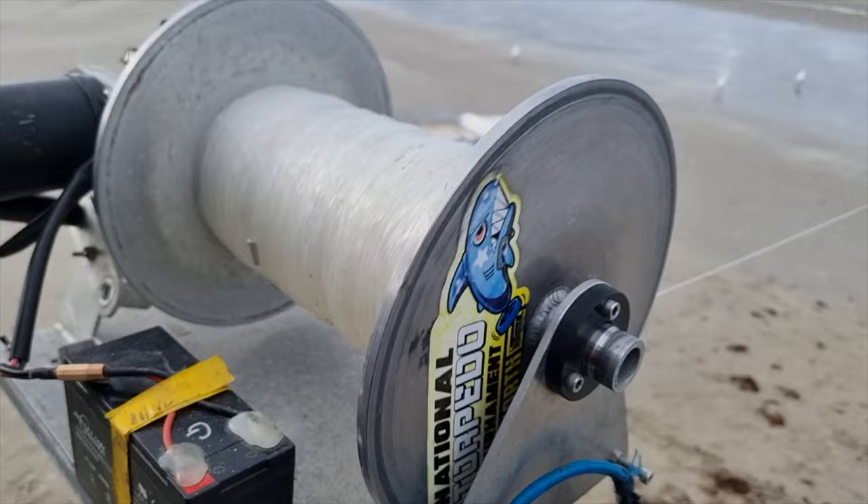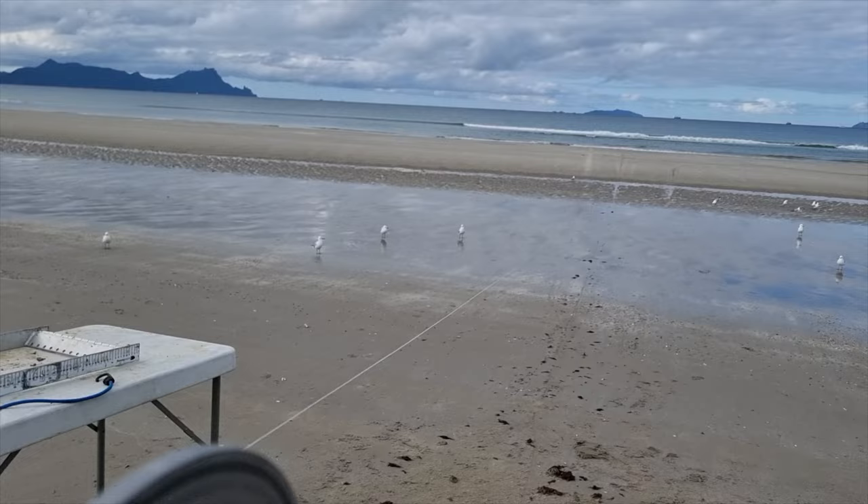So far the Kontiki's been bringing in some gurnard — I'll take a gurnard any day. We've got one set that's just gone out — the second set on the Sonar AutoNav Bullet Kontiki — and we're bringing in the one that was just the AutoNav Bullet Kontiki. So far nil on the surf casters.